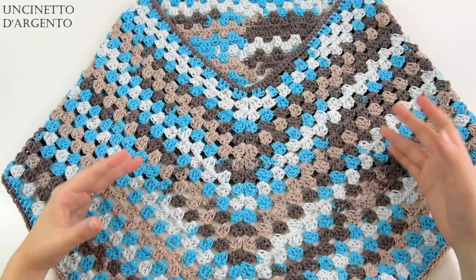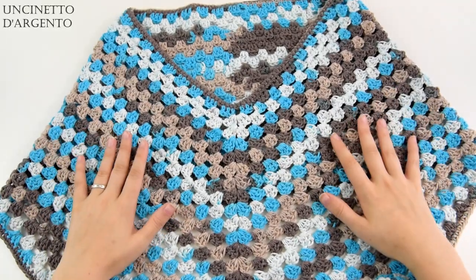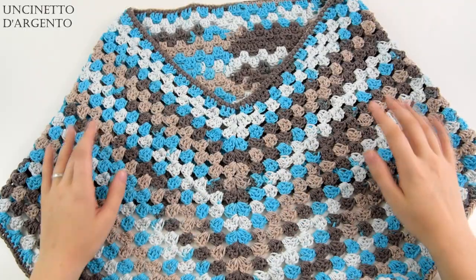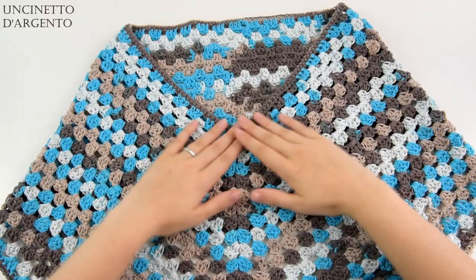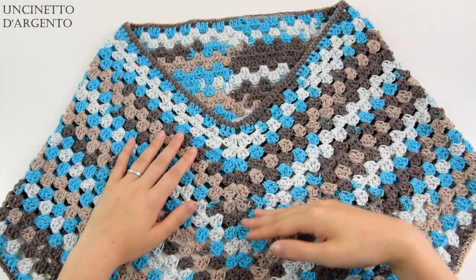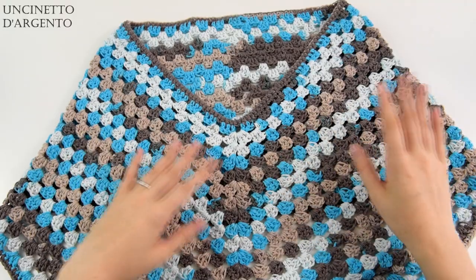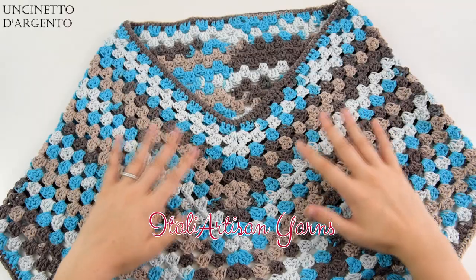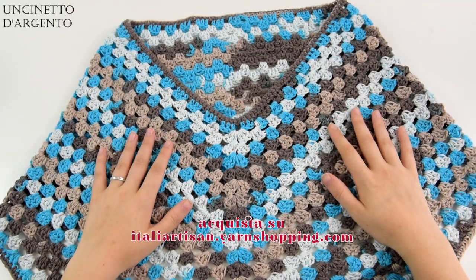Come sempre, pensando a tutte le principianti che seguono il mio canale, ho deciso di farvi un progetto semplicissimo e adatto a tutte le taglie. Non c'è veramente nessuna difficoltà nel realizzare questo tipo di poncio. Partiremo da una base di catenelle e rispettando il multiplo voi potrete realizzare questo progetto per tutte le taglie. Può essere fatto anche per bambini, non solo per adulti. Ho scelto un filato molto particolare di cui vi parlerò tra poco e che potrete acquistare sul sito di Francesca,